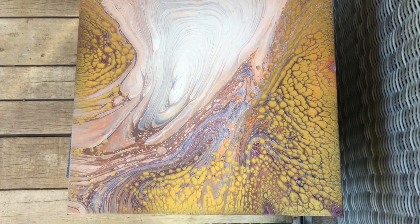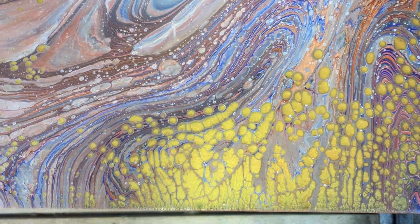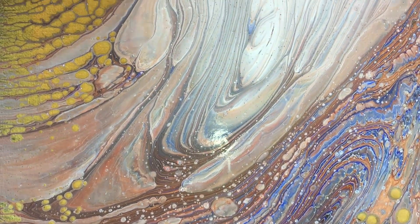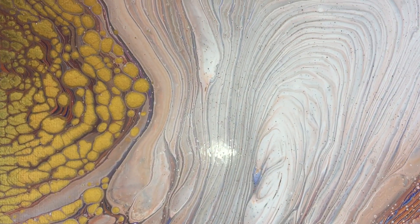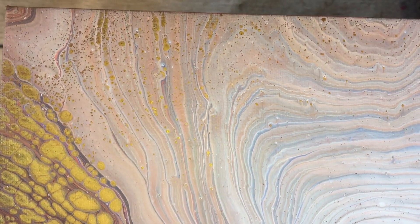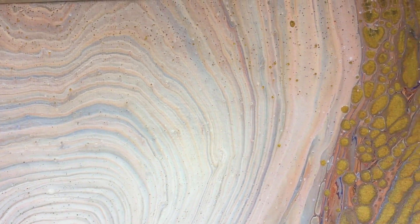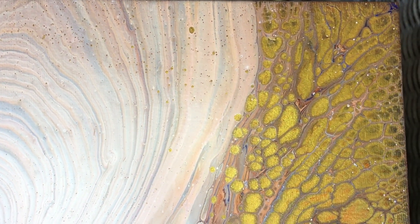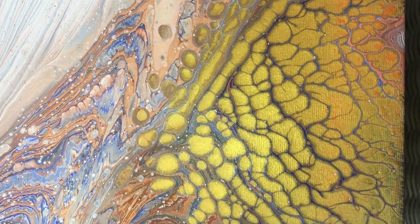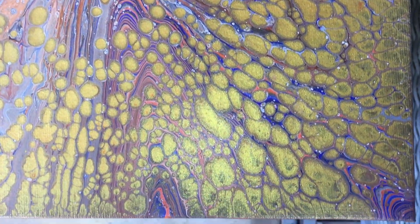This is a close-up 24 hours later. The colors got more vibrant, so that's good, but still I don't like the white spots — next time I will leave my paint for a few hours before using it. The cloud effect lines got more defined, the colors got more vibrant, and the pearls are great. I want to thank Pouring Your Heart Out and Waterfall Acrylics for inspiring me.